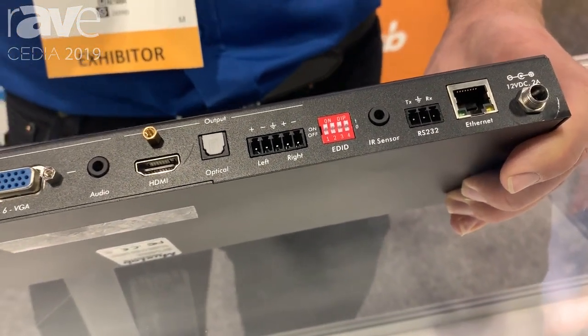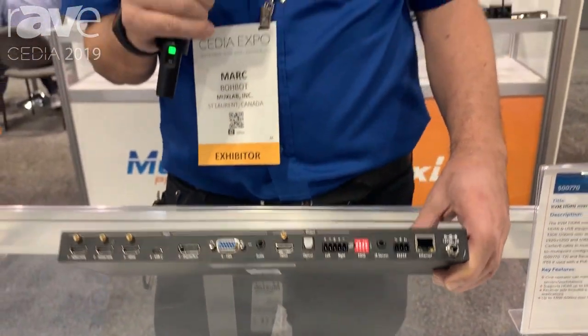We're presenting at the Cedia show. You can find more details at www.moxlab.com.